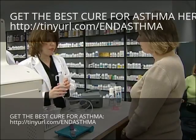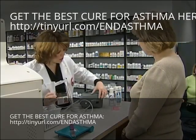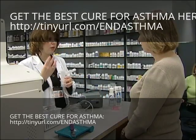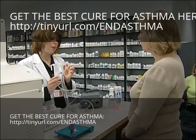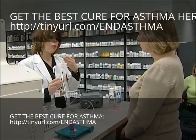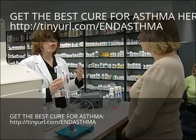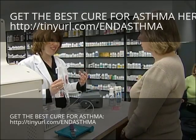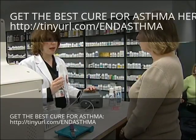Once you've done that, your nebulizer is ready to use. You just turn it on and the air compressor will bubble air through the medication. You're going to put your lips around the mouthpiece — place it on top of the tongue and wrap your lips around it. Breathe in and out through your mouth as normal. Continue until there's no medication left to deliver or when it starts sputtering — that tells you it's out of medication, and then you can stop the medication delivery.